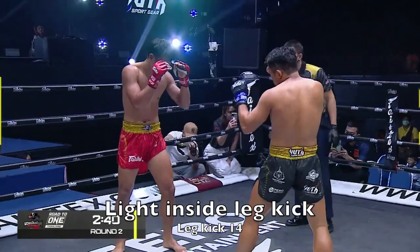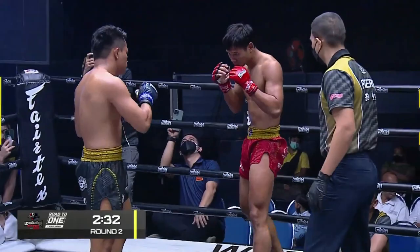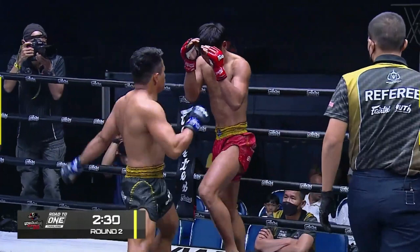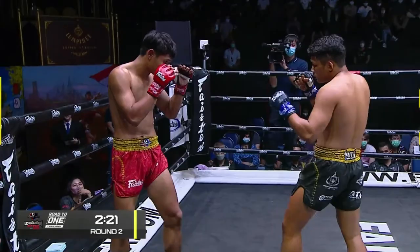Light inside leg kick — it's almost a slap this time. And then a little bit of an angle with the leg kick. But you can see it hurts Kunsook, the way he moves, the way the leg comes in — you can see with the arrow there. That one misses.